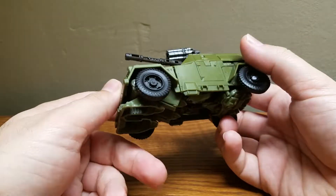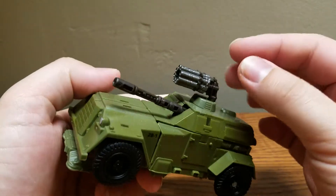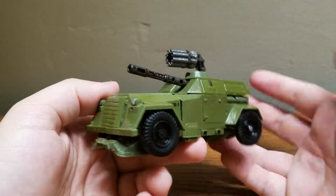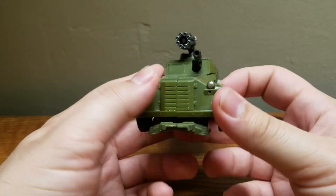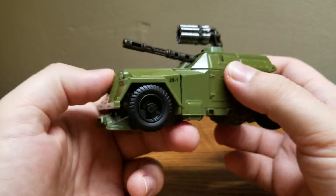This is based on a Humber light reconnaissance vehicle — or light reconnaissance car — which is basically a little armored car that has a turret. Not exactly this kind of gun, but it had two turrets, which is really cool. Who says you can't learn anything from Transformers? I found out today that this is an actual vehicle that existed during World War II — a British military vehicle, if I remember correctly.